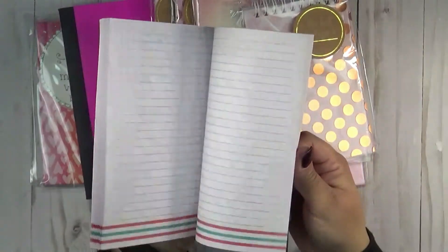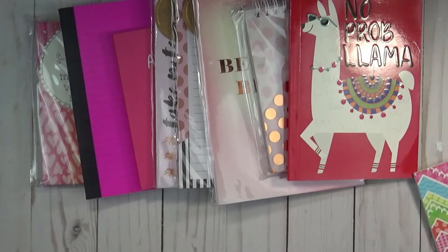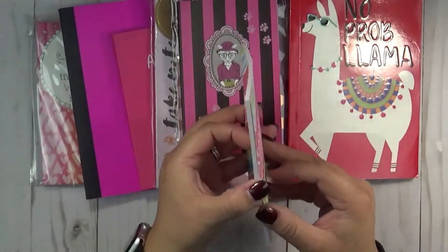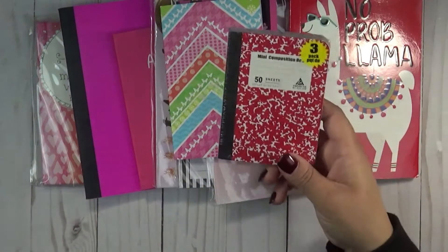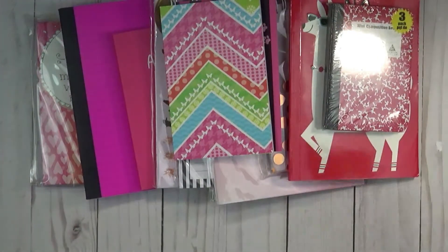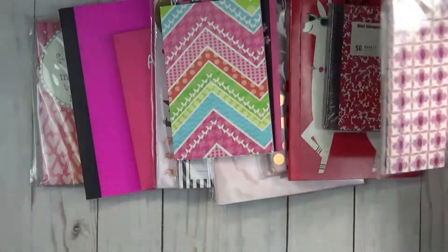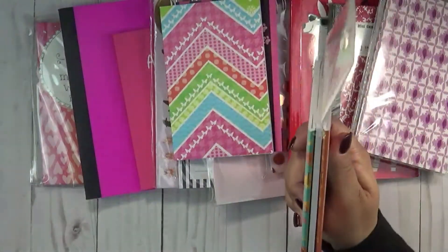This little notebook, and another little notebook with blank pages. You can also get these right here — three mini composition books. You get three of them; I think they're all lined, I haven't opened them. These right here are fall ones — aren't those cute?